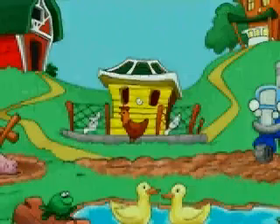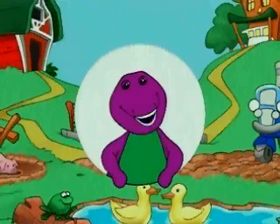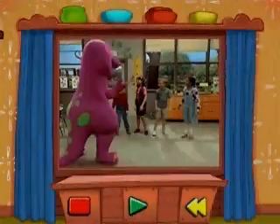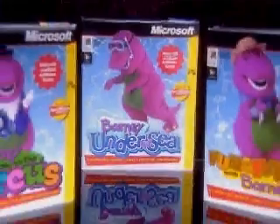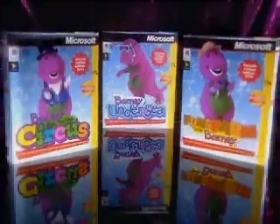Now appearing for the first time on your PC, Barney! It's good to see you! Let's play! Get the best of Barney and the quality of Microsoft on three super-dee-duper new CD-ROM titles.